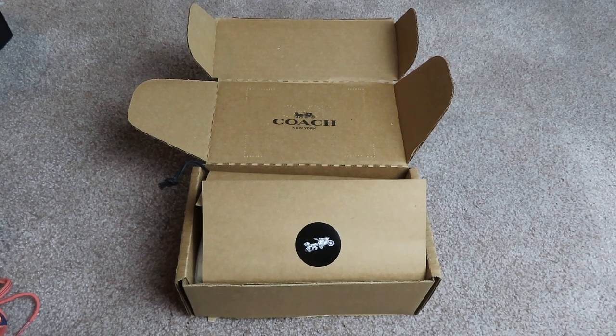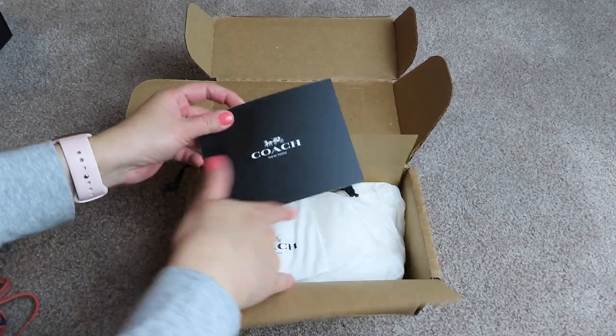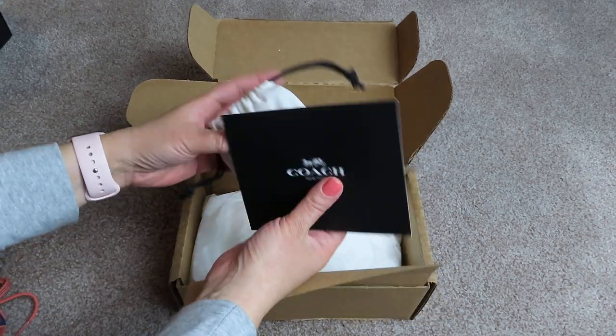Hi everyone, welcome back again. I have one more unboxing to do for today. This here is, I think it's the mini coin — we'll find out — or the card case.